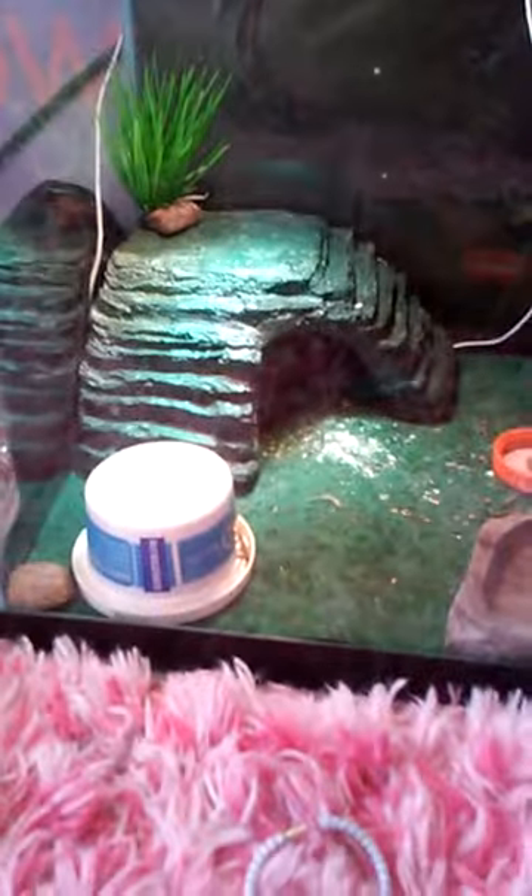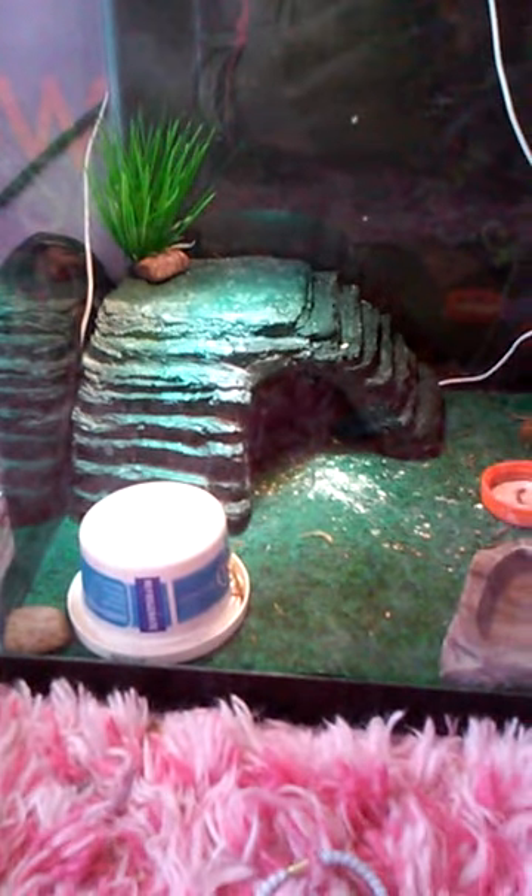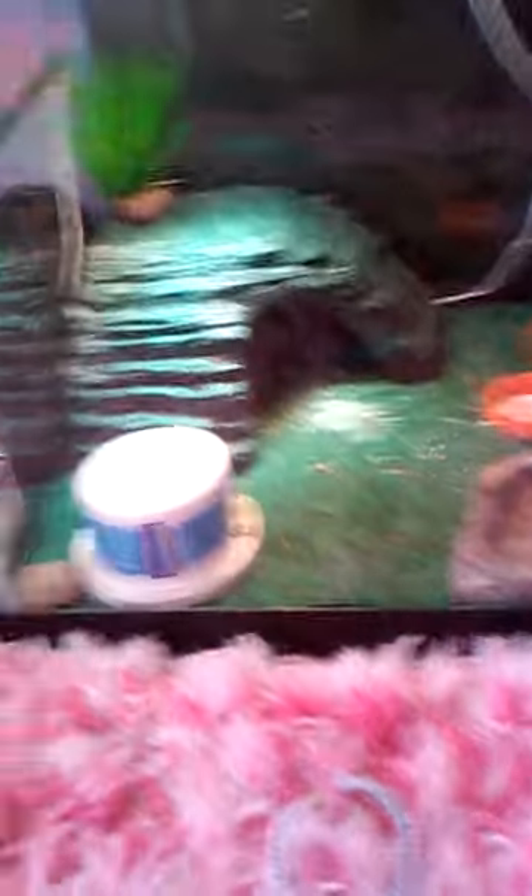Next, we have my newest addition, Cricket. And I have her decor, and I got some of them mixed up.